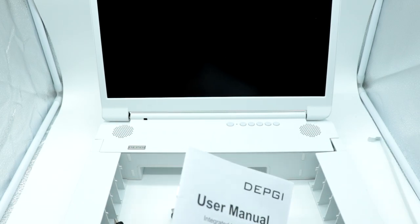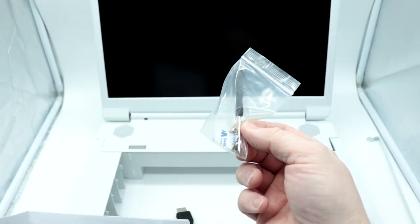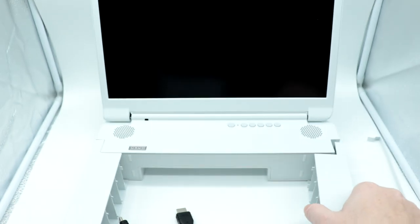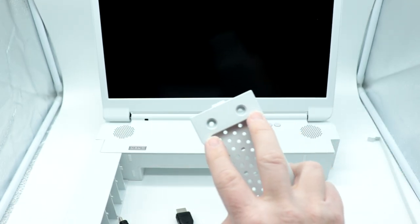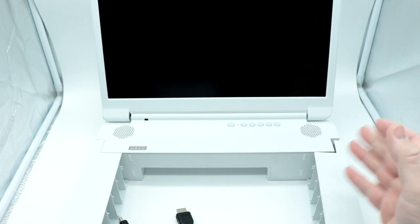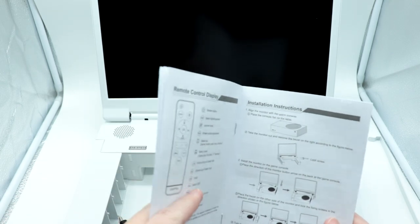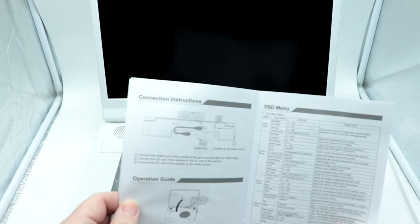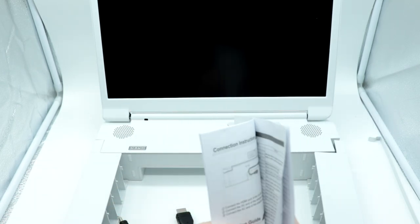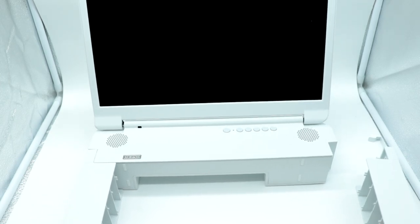Looking at the instructions quickly — the screws included are designed to go through the holes and lock everything together to make sure your Xbox Series S doesn't come disconnected. Nothing really major for the setup. Let's go ahead and get our Xbox Series S installed — I'm really interested to see how this goes together.